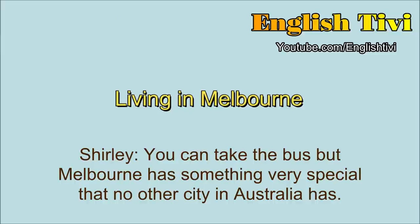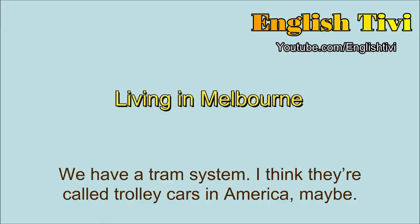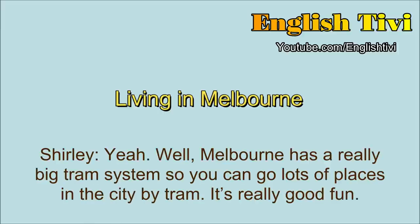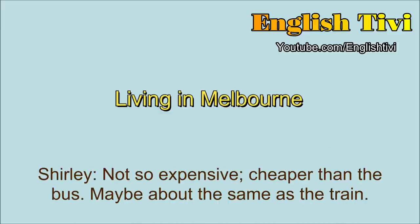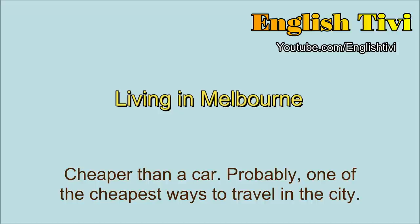You can take the bus. But Melbourne has something very special that no other city in Australia has. We have a tram system. I think they're called trolley cars in America. Melbourne has a really big tram system, so you can go lots of places in the city by tram. It's really good fun. Is the tram expensive? Not so expensive. Cheaper than the bus. Maybe about the same as the train. Cheaper than a car. Probably one of the cheapest ways to travel in the city.